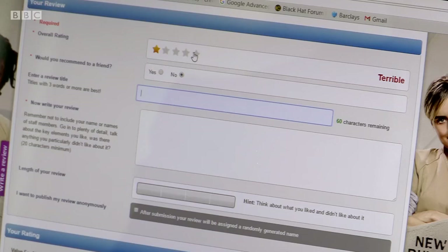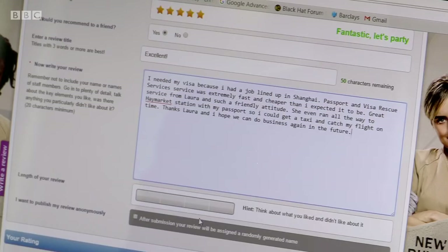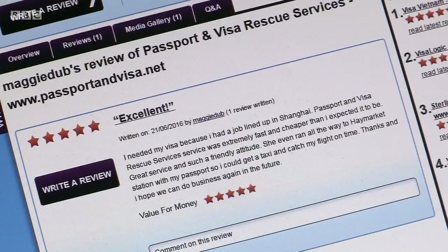Chris posted a five-star review, said he'd recommend it to a friend without question, cut and pasted a fake review from the fake website, confirmed he was a genuine consumer — and there, lo and behold, was the first of what would be many, many fake reviews.